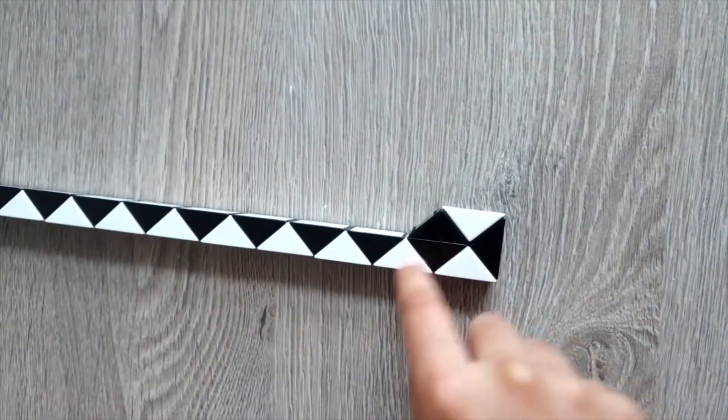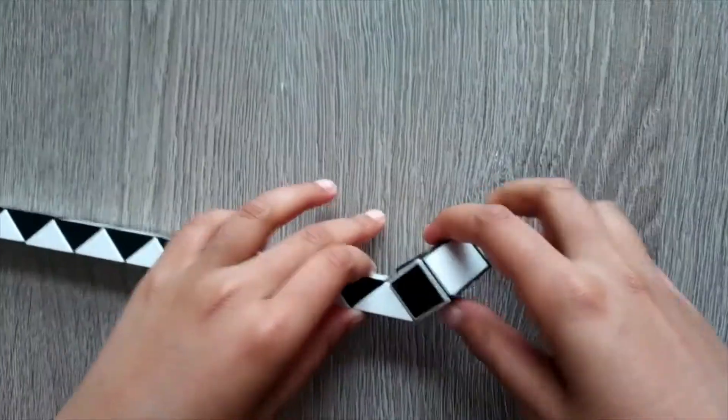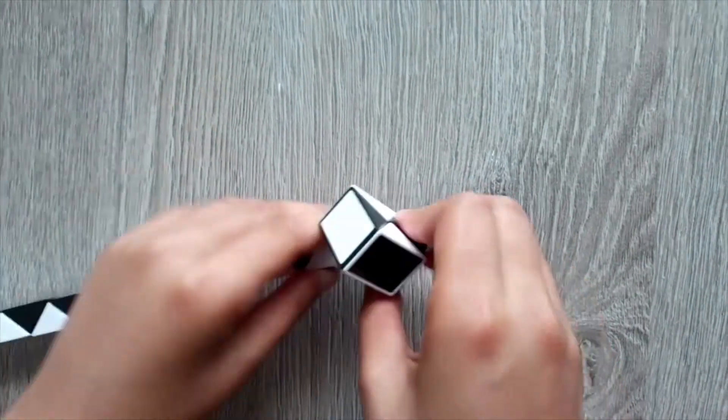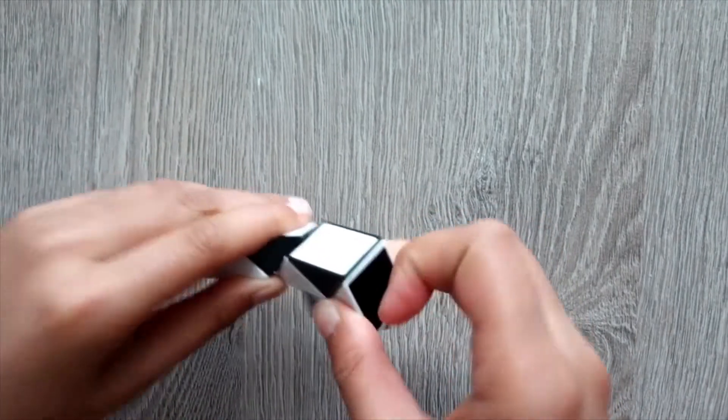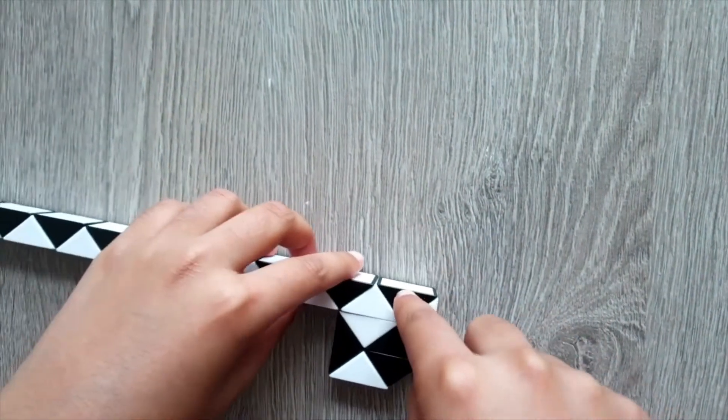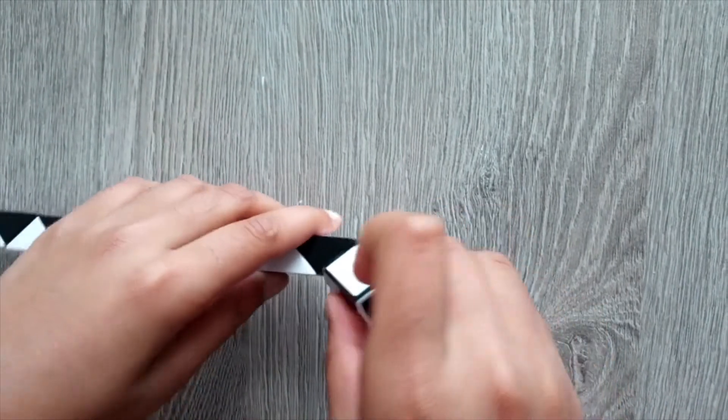Then count 1, 2, take these two triangles, turn it once, turn it twice. Then just take these two triangles and turn it once. Then count 1, 2, take these two triangles, turn it once.